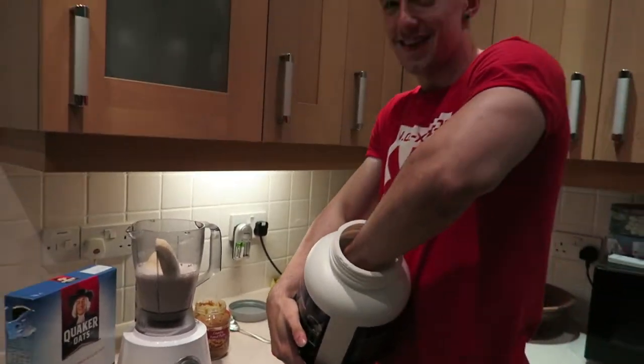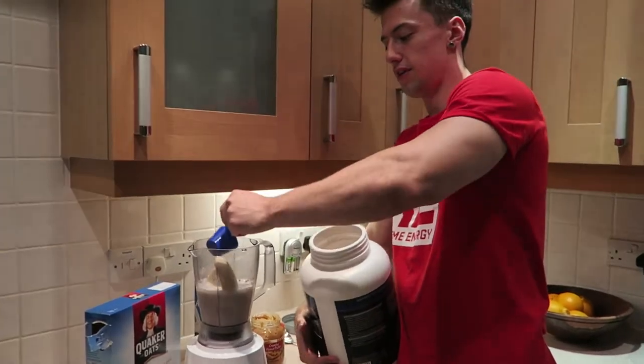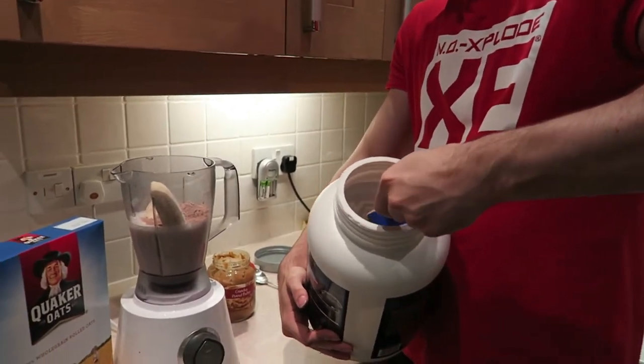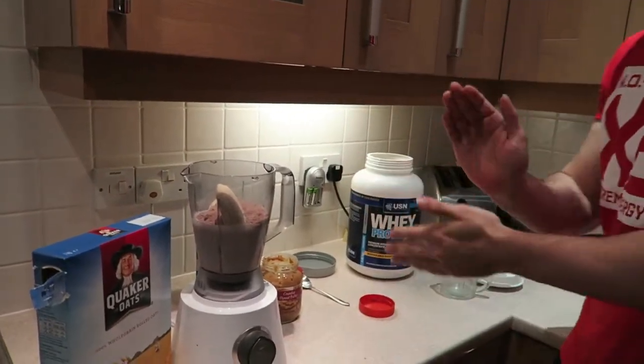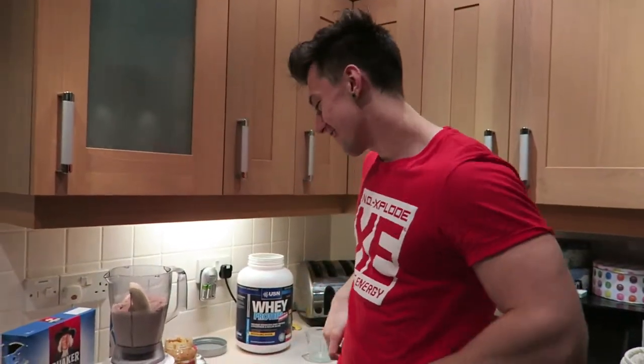Chuck the protein in — going to the bottom of the scoop. I'm using chocolate cream protein but you can use whatever protein flavour you want. Each scoop is 24 grams of protein, so a cheeky 48 grams of protein to start off.